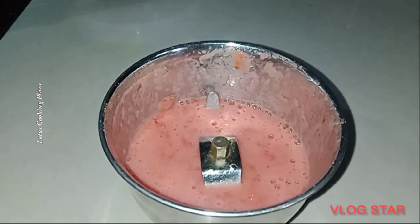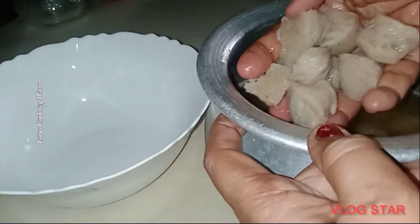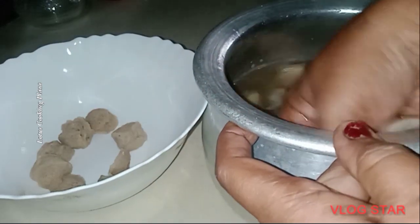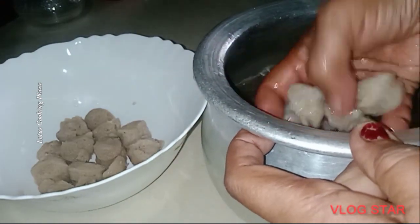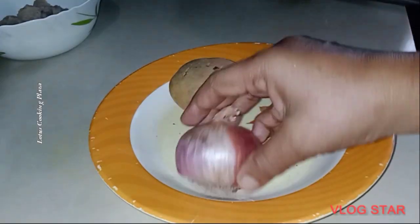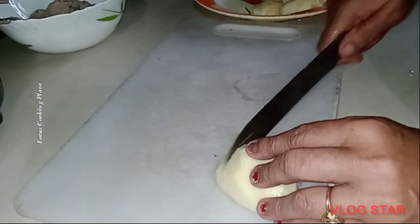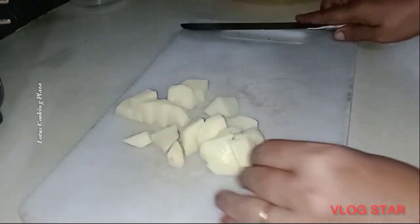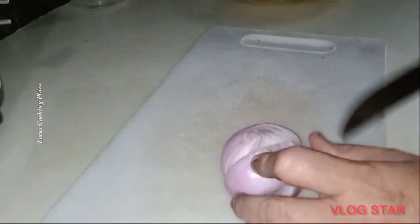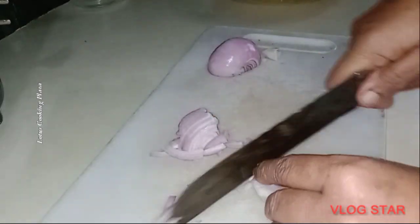We have to put the soya chunks in the pan in this way. Put it in the pan and cut and turn it in the pan.